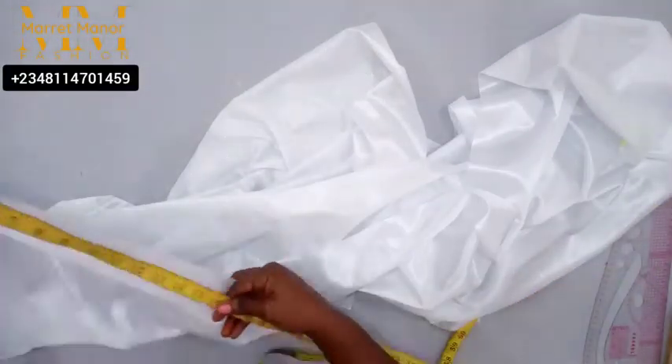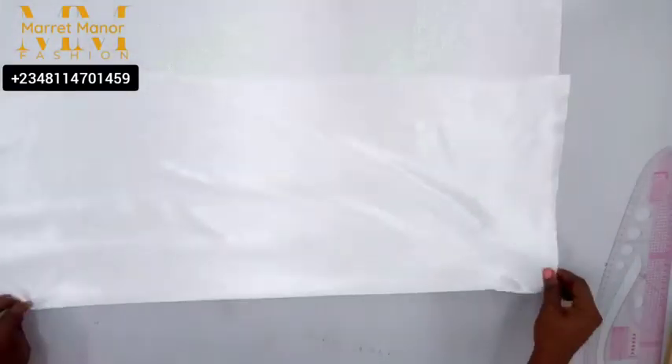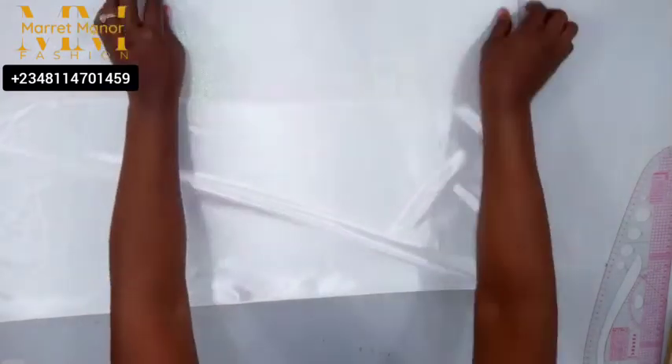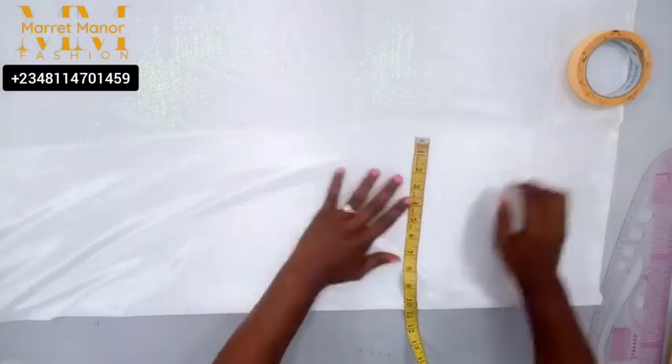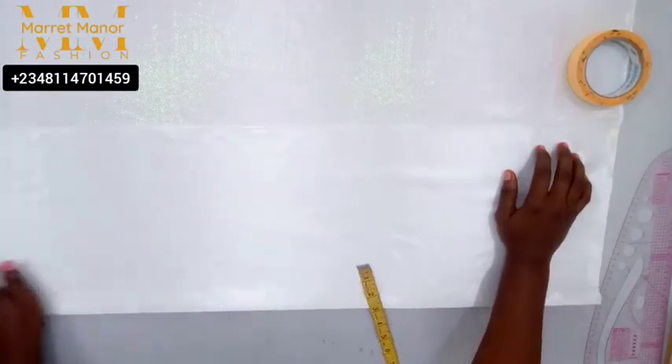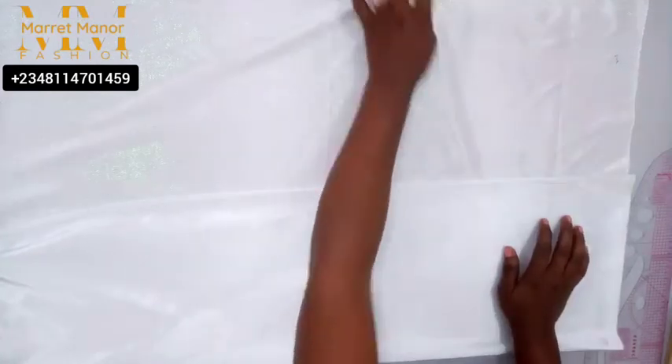That beautiful style you've seen on the thumbnail of this video — yes, that's a cape dress with a high neck collar. The fabric we're using is, I don't know the exact name, but it's more like a lycra fabric. It stretches to one side and does not stretch to the other side, and it is shiny on the surface — I'm tempted to call it metallic. It's a very beautiful fabric, so you should use a soft fabric when doing this.